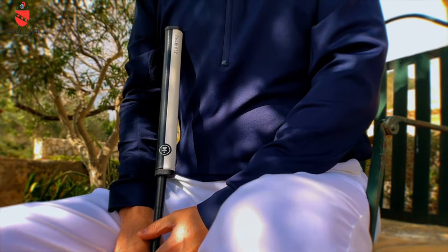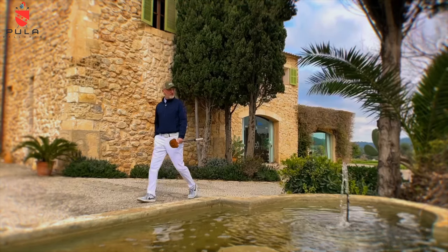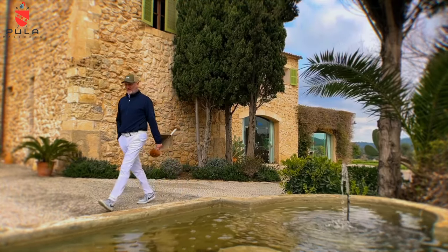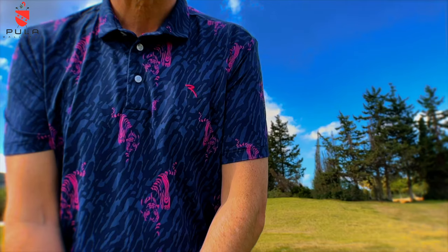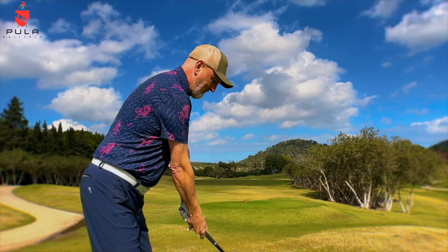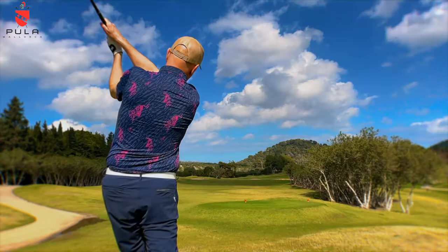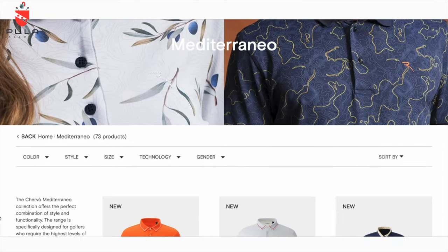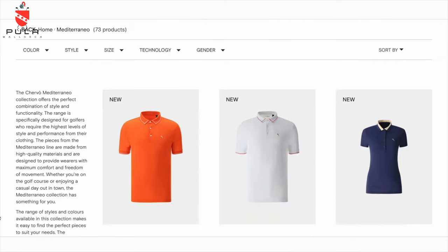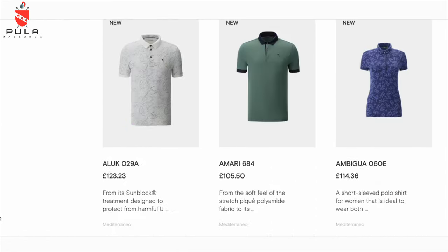Today's video is brought to you in partnership with Shervo, the premium Italian golf wear and sportswear brand. Using some of the most innovative fabrics, Shervo produce clothing that is both stylish and incredibly comfortable to wear both on and off the golf course. For more information visit the Shervo website — I'll provide a link in the description. Right, let's get back to the golf.